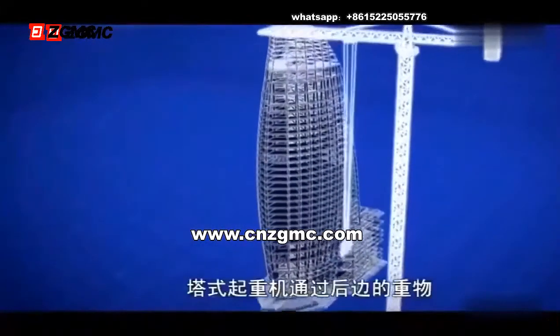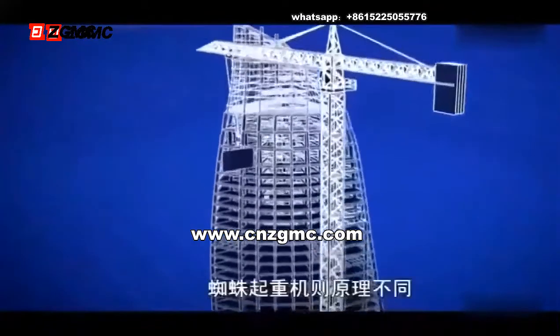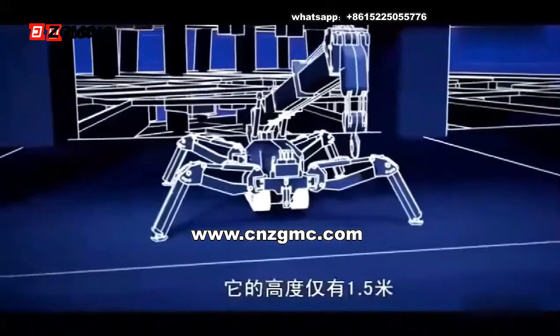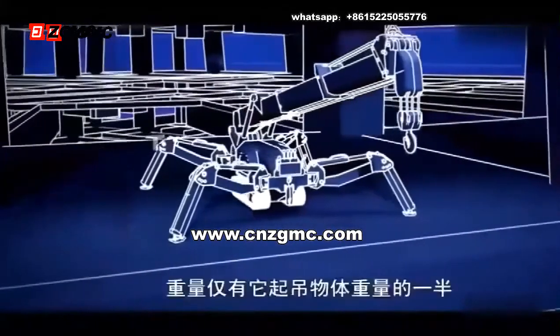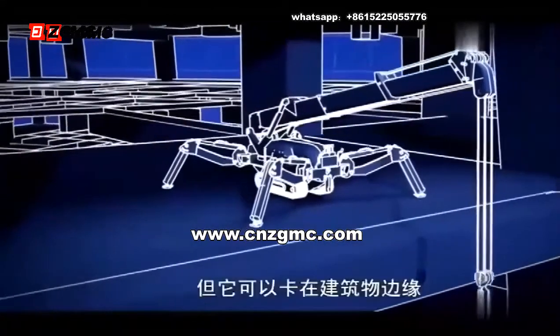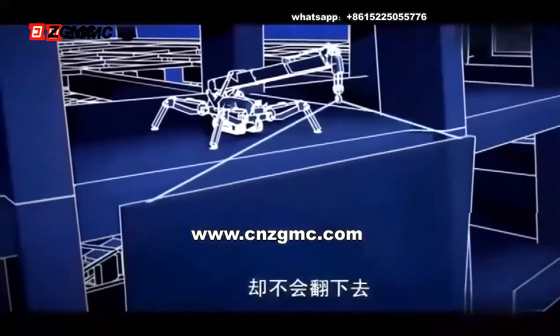Unlike tower cranes, which balance their loads using counterweights in the rear, the spider crane relies on its low center of gravity. Standing just five feet tall and weighing half as much as one counterweight, it can teeter on the edge and lift a 2,000-pound glass panel without toppling over.